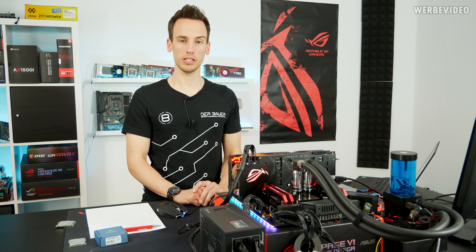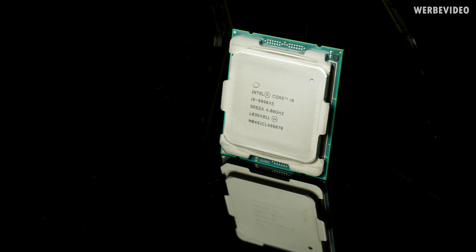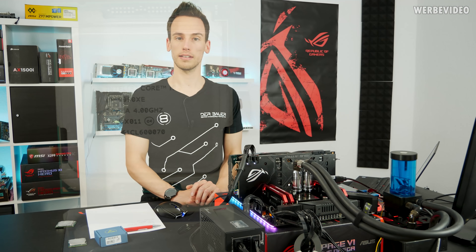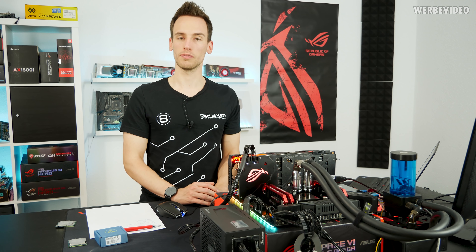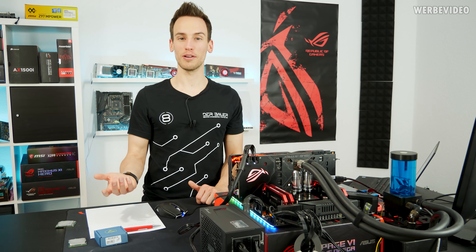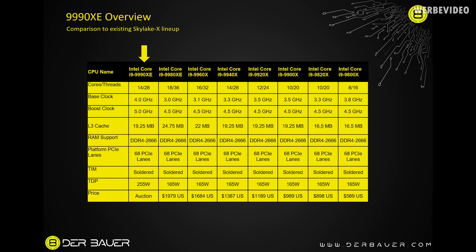When I received the first spec sheet of this CPU in November, I was pretty confused. I was looking at a CPU called 999-0XE, and we know the 9980XE which is basically an 18-core CPU that is unlocked so we can overclock the hell out of it — that's typically the fastest CPU you could think of. And then I saw 999-0XE, so you think it's a quicker version of the 18-core, and then I looked at the specs and it said it's a 14-core CPU. Scrolling down, I saw it has 5 GHz boost across all cores, which made me smile because I thought that CPU has to be really fast.